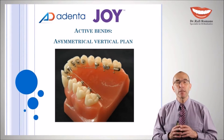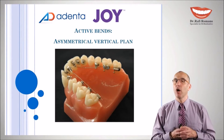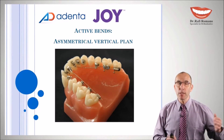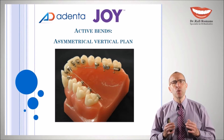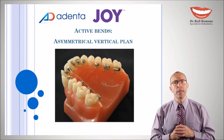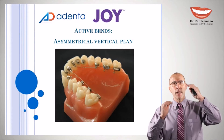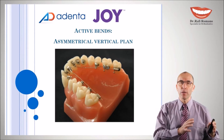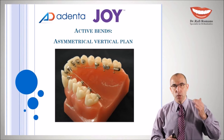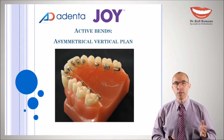The last two bands are quite complicated and not very common in our treatment sequence. They are designed to do an asymmetry correction. The asymmetry can be vertical or horizontal, and we will demonstrate both options.